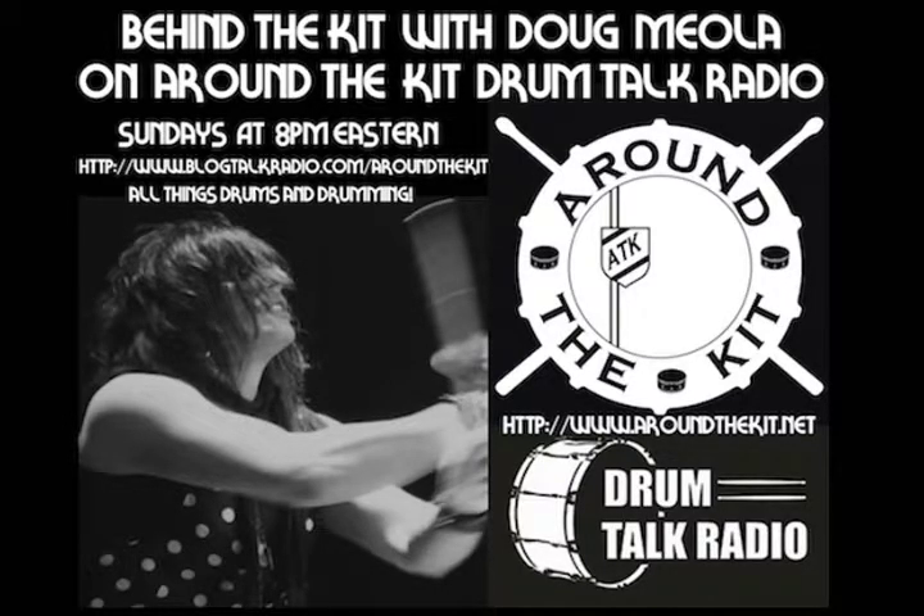This is Behind the Kit. Welcome back to Behind the Kit — this is Doug Miola. I hope everyone is having a fantastic weekend so far. Joe has another great show on deck for us, so looking forward to another night of great drums and drumming conversation.